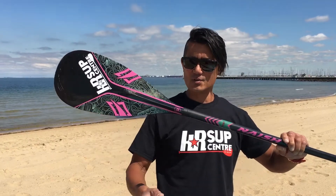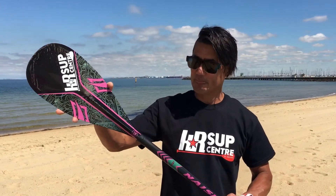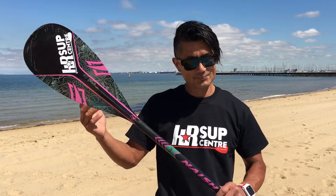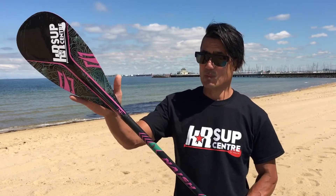NASH revamped their entire paddle range for 2017 and these are the same shape. I use one of their race paddles myself and it's my go-to paddle, especially when it's windy and choppy, because it gives me so much control.